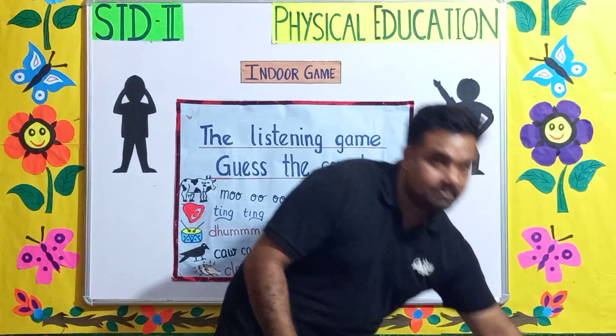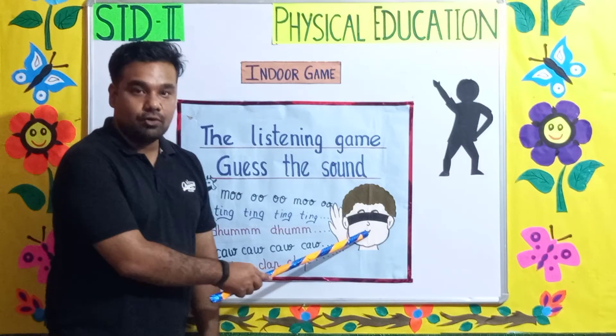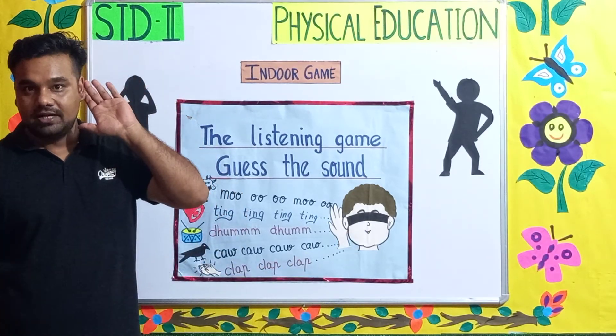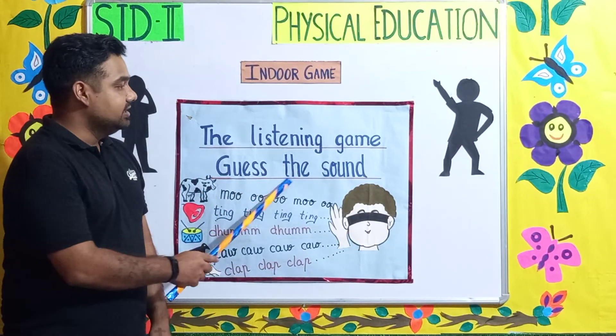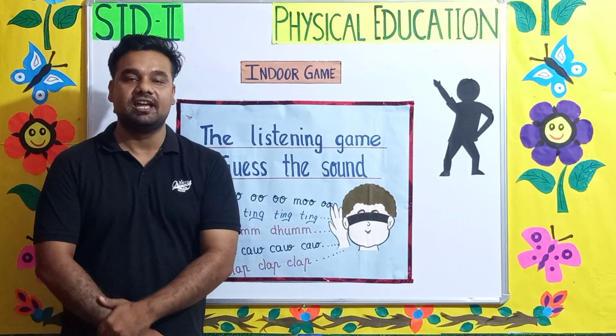Or you can use some bangers to make a noise. The child who is blindfolded needs to hear the sound and guess what it's coming from. This is how we play the listening game.